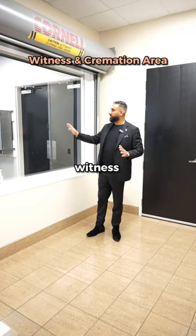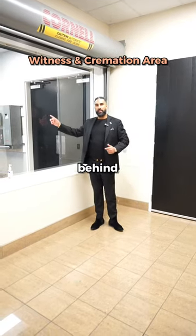So this is the witnessing cremation area. The family can stand here and witness the cremation. I'll show you guys what's behind the glass in a second.